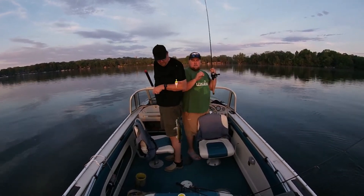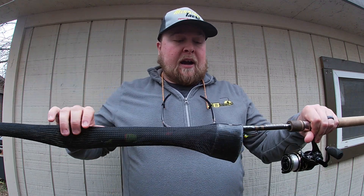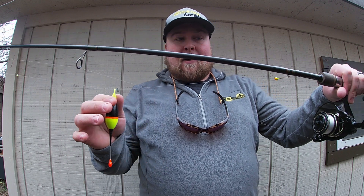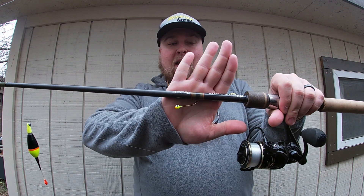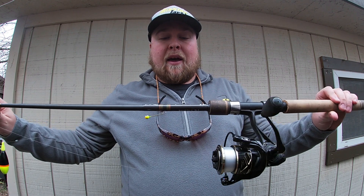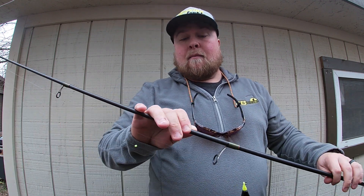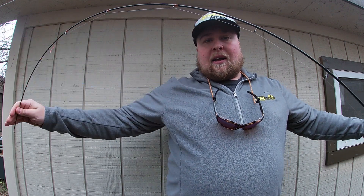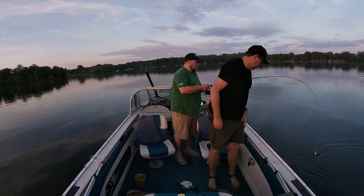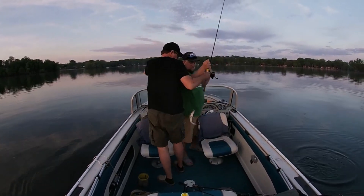I'm going to go through my setup. First I have my Delabay rod here — I've taken off the TRC cover I use, and I've got the slip bobber and the jig. This is a Delabay Voyager series, a 7-foot-6 medium-light moderate-action rod. I like the moderate action because it really helps keep fish pinned. I do not want a fast action in this case. I also fish this on mono.